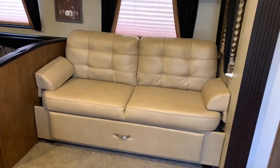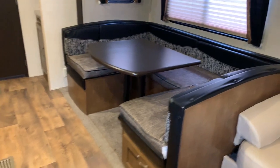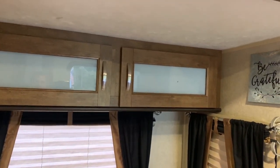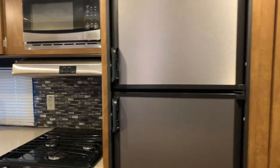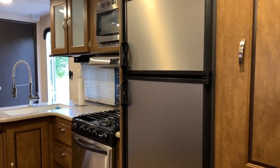As we come in we have a jackknife bed sofa with storage underneath and a nice big drawer. There's a U-shaped dinette that also has storage underneath. We've got three nice cabinets above the sofa which we have used for pantry items.